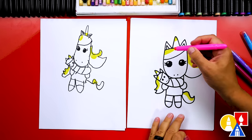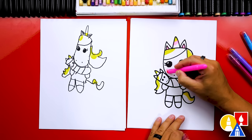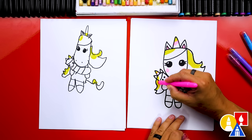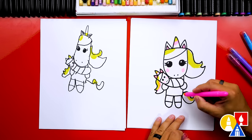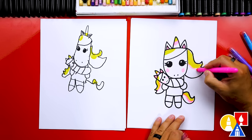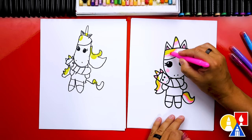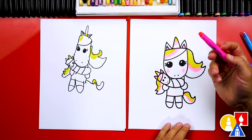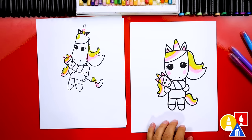Now let's switch to pink. I'm going to color the middle of the horn. Then let's color the inside of the ears and also the cheeks — we've got to add little pink cheeks. And let's do the same on the baby: color the horn, also the middle of the hair, and the ears. We can also add a little stripe on the tail and also the hair. And if we're going too fast, remember to pause the video. You can even rewind the video if you need a lot of extra time.